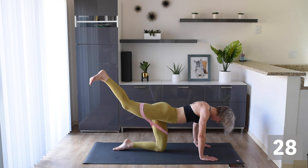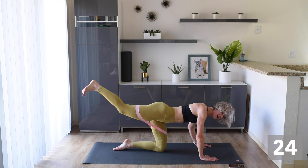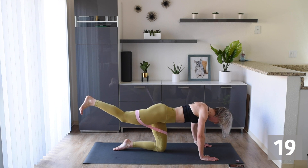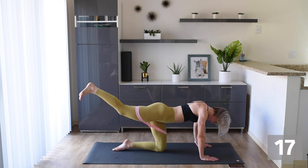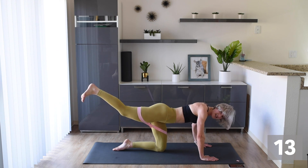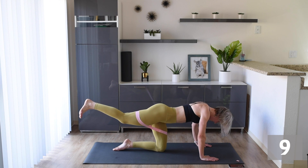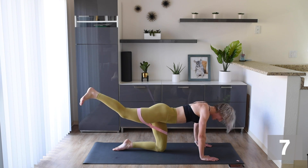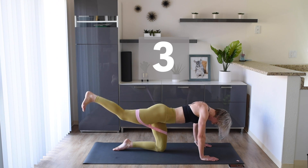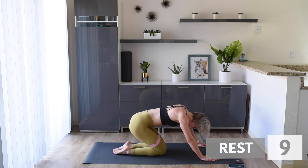Out we go! Just a little pulsing — just keep that leg up there, don't let it drop. Let's make sure we are feeling that burn! Stay strong, stay with me — just think about that beautiful booty we are building. We can do it! Only another five to go — oh yeah, we can do it!